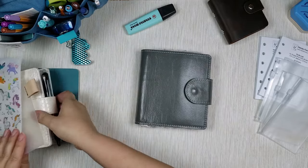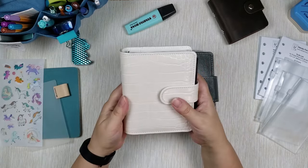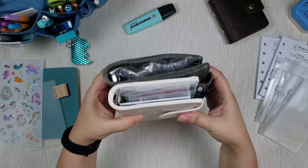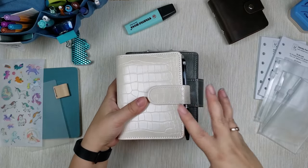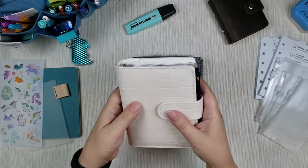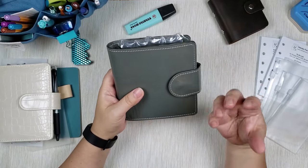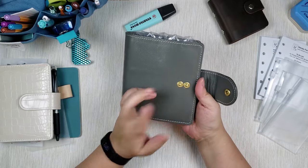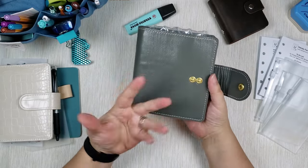Okay, before I open - so as you can see, this one is also a pocket size. This is A7. But as you can see, this one is wider, so it's almost like a plus, meaning I can have wider inserts if I wanted to, or put in more inserts. I actually like that this one is not too wide so it fits well in the hand, but I'm glad also that this one has more room for inserts. Let's open. Oh cool, it has two - so then I can make it wider if I needed to, make it really chunky.